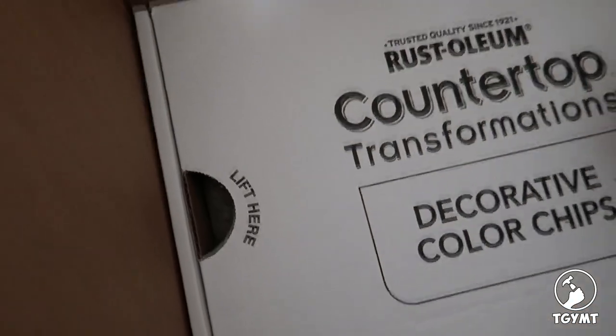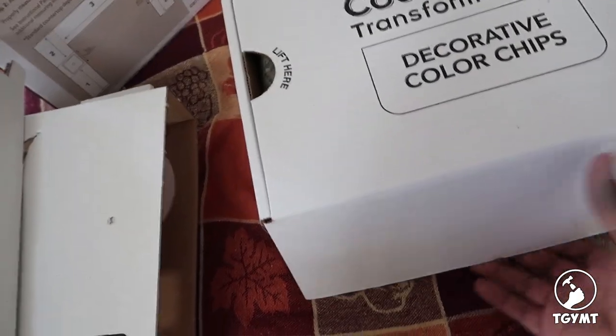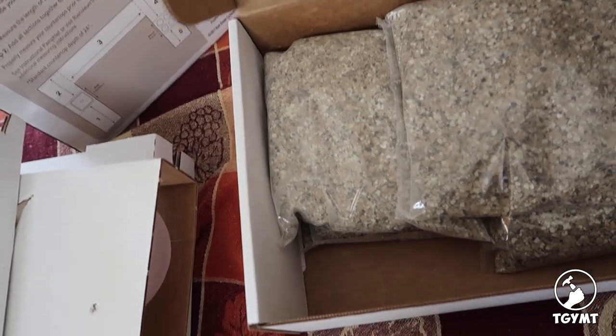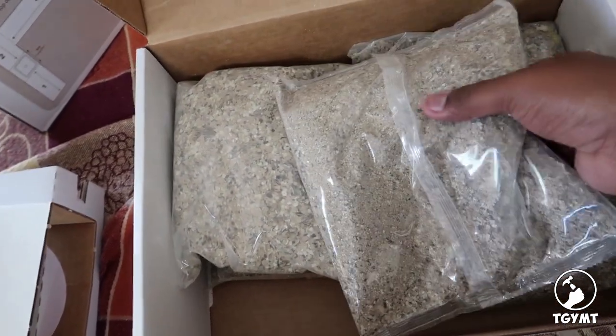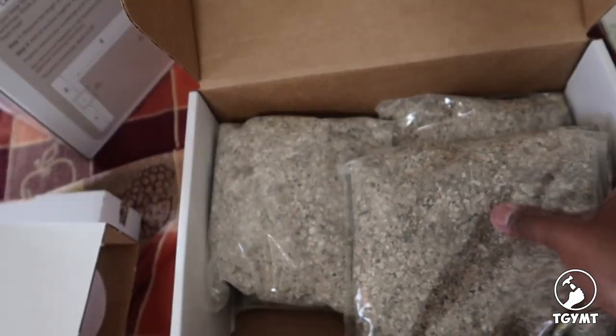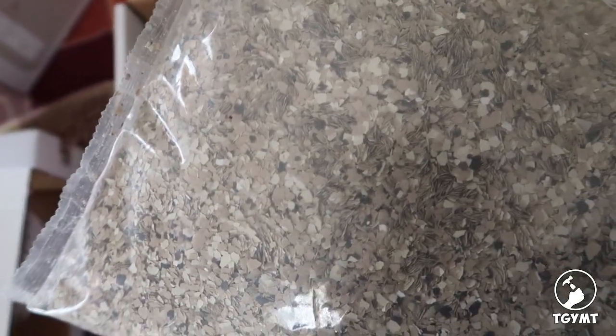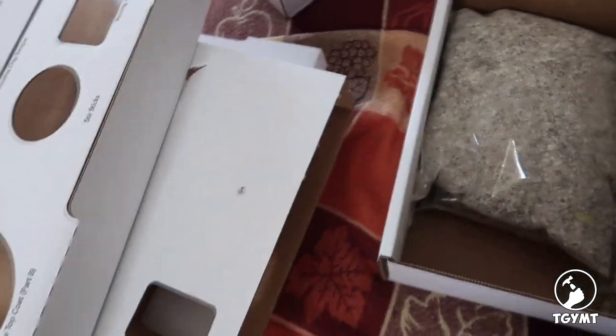And then in here, this box is full of decorative color chips — check that out, they just come in bags. That pattern is basically what our countertop is going to look like — very nice. There are several bags of that in here. I have the sneaking suspicion that the primary difference between this kit and the smaller one is probably just the number of bags of decorative chips you get.